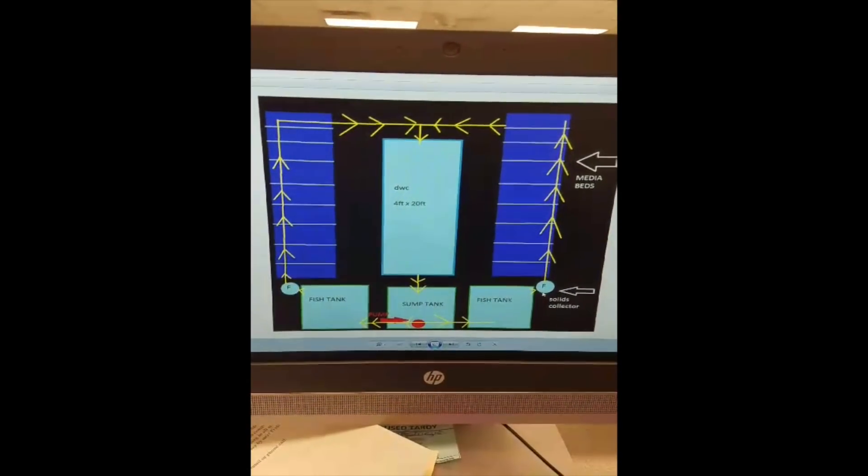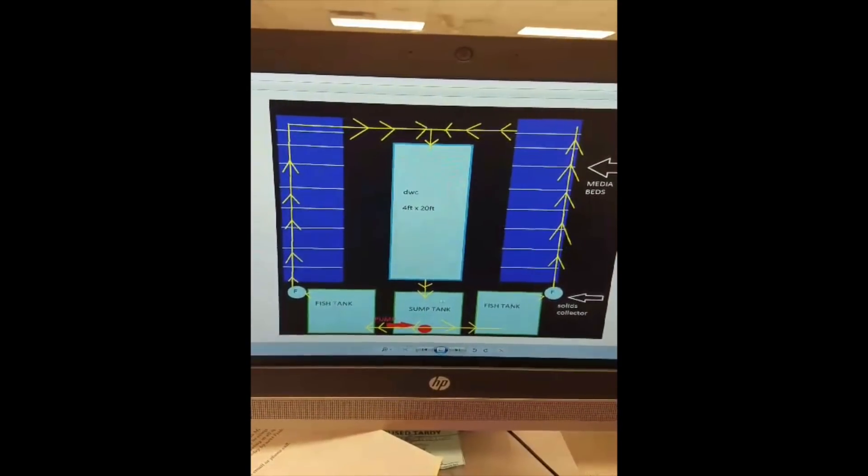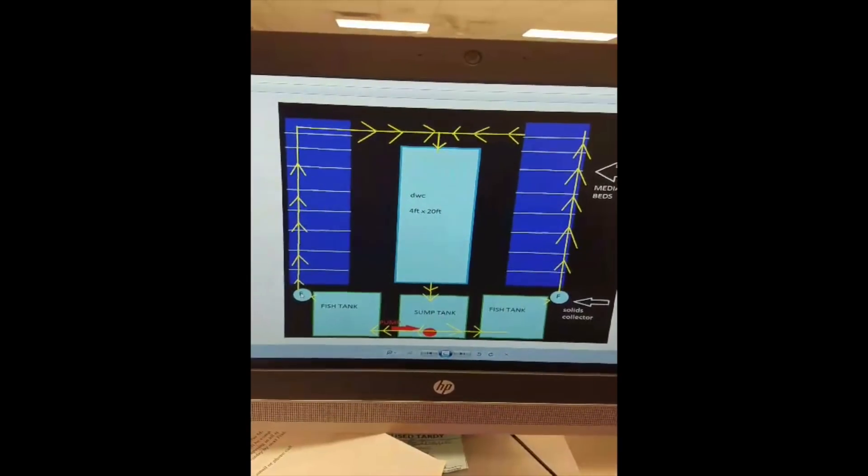It'll go down to a solids filter to collect all the gunk, using a 55-gallon barrel to collect all the solids. Now, you're using media beds for this particular setup, and you said you have a barrel setup for the solids filtration. That's not what you want for media beds. The purpose of media beds is to allow the solids to accumulate, mineralize, and break down. If you add a filtration unit before that, you're defeating the purpose of having a media bed. Take out that solids filter and let all the solids accumulate in the media bed, mineralize there, break down, and be further processed for the plants.